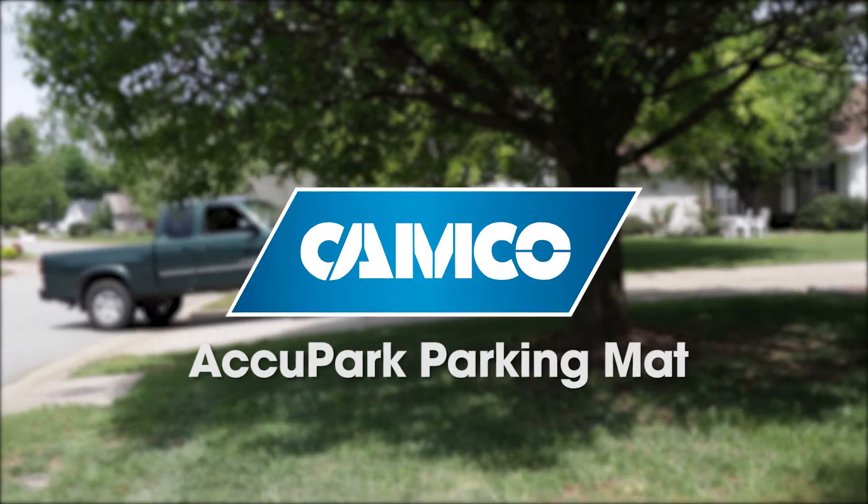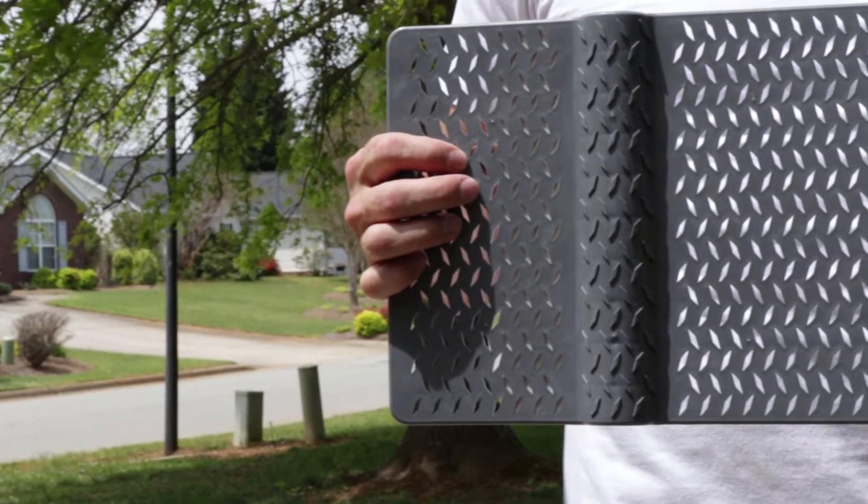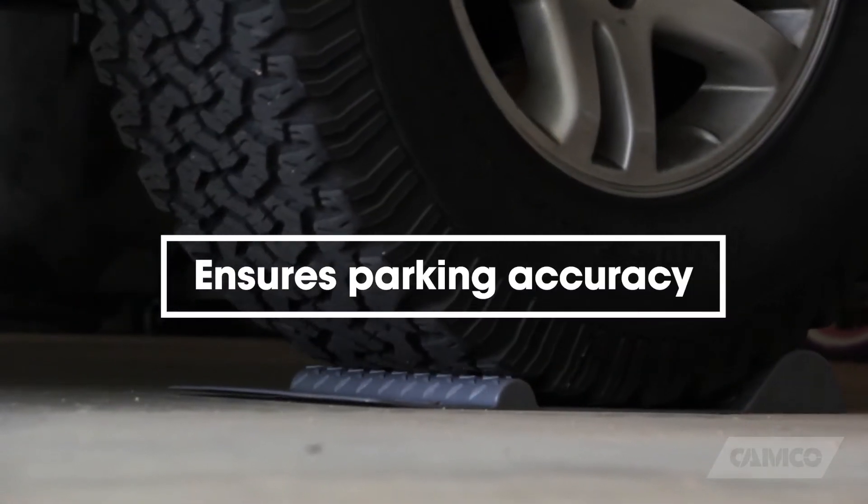New from CAMCO, the AccuPark parking mat. The AccuPark parking mat features two bumps: a small warning bump to drive over and a larger one to stop at, in order to ensure parking accuracy.